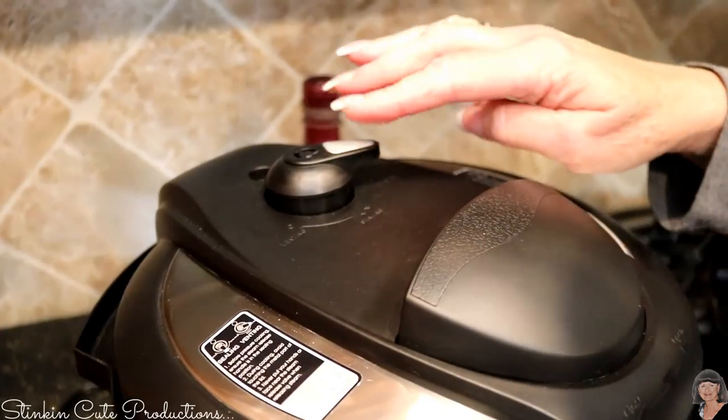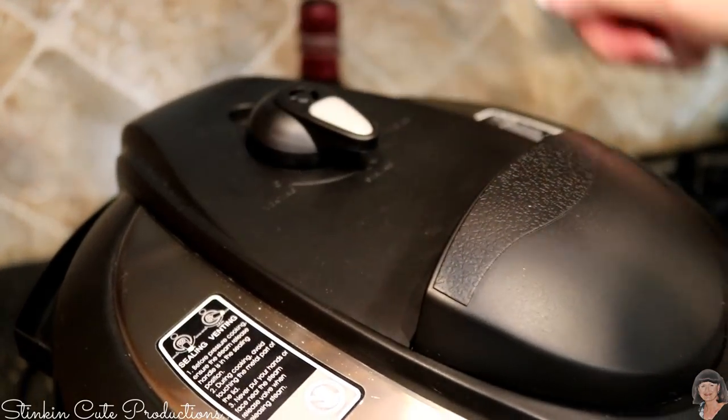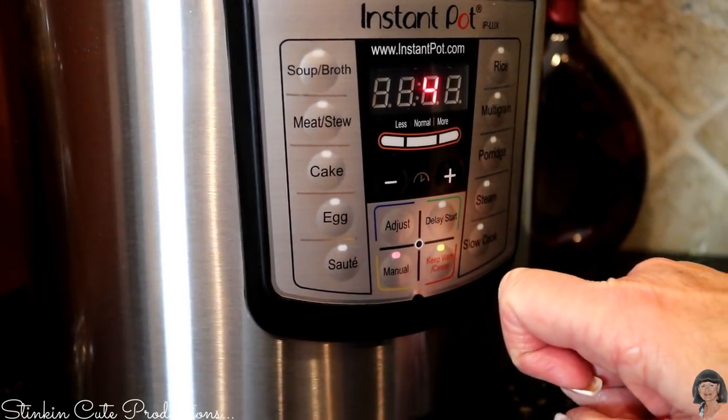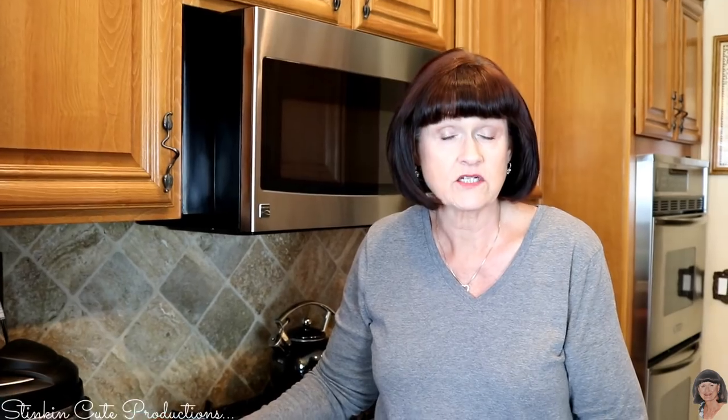It's closed and on vent right now, so we're going to move it over to seal. I'm going to press manual and pick my time. It takes a few seconds and then it's going to lock and tell you it's on — and it'll be maybe four or five minutes until it comes up to pressure.